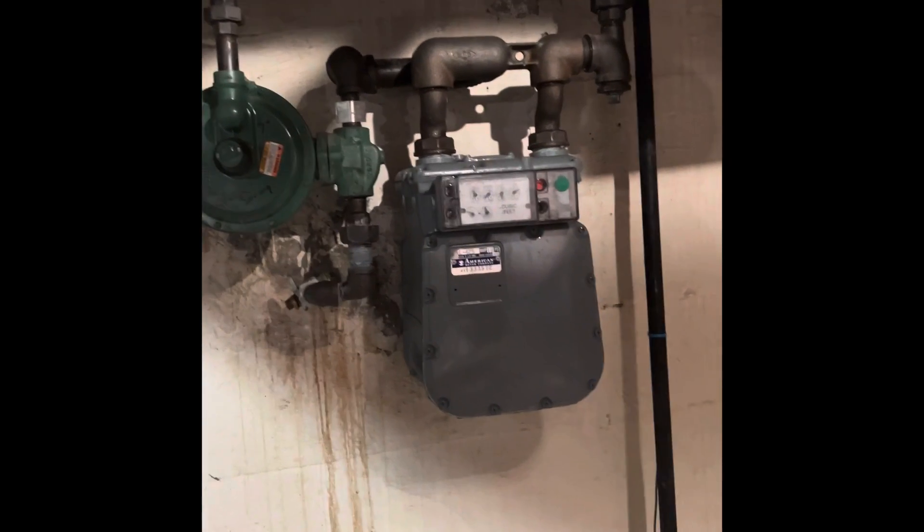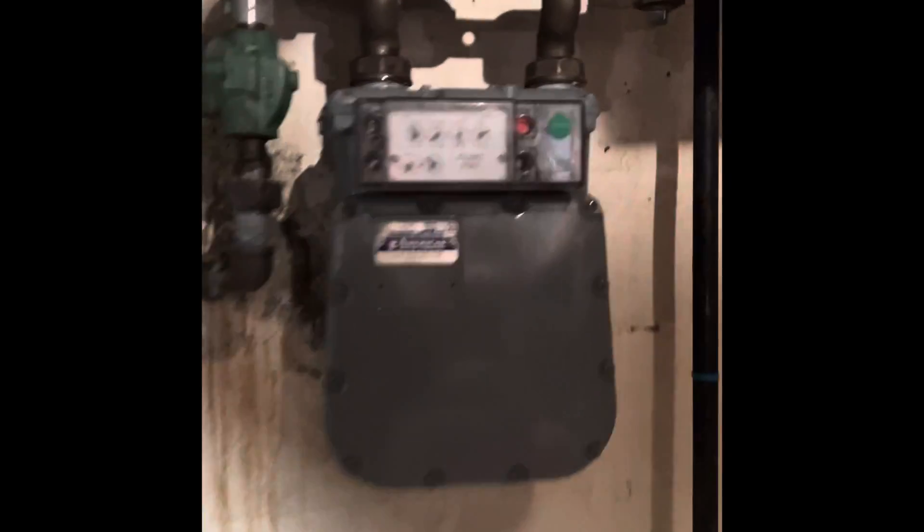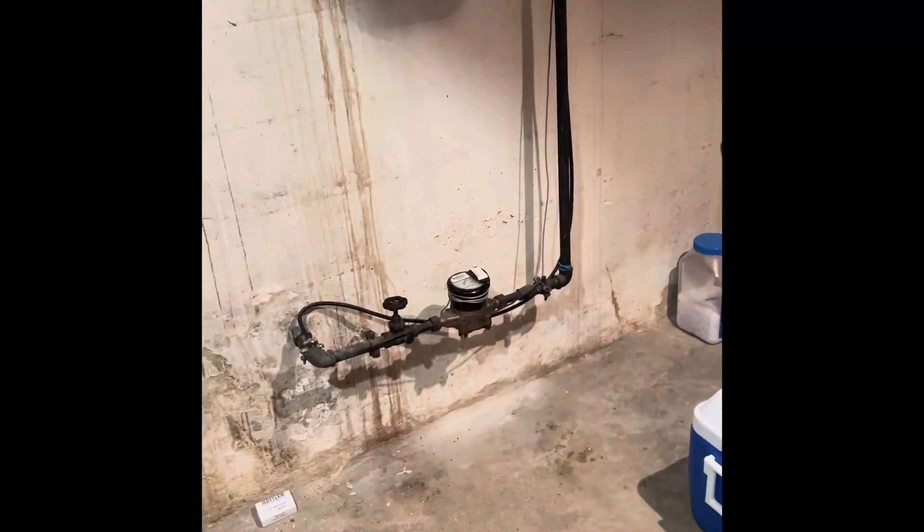Back over to this side of the basement you can see the main water feed right here, and there's a gas meter — it's a 425 gas meter, and it does look like it's high pressure. That should be everything downstairs in the basement that pertains to this portion of the install.